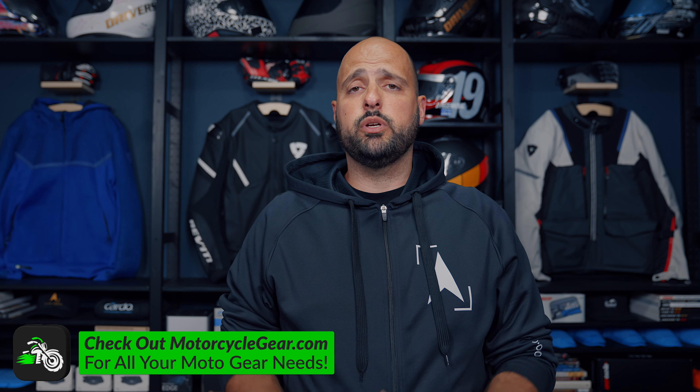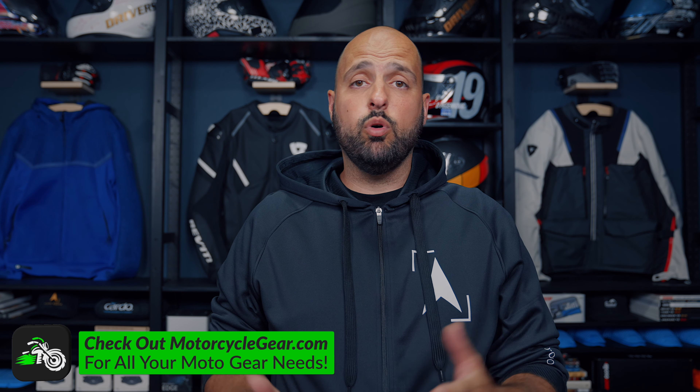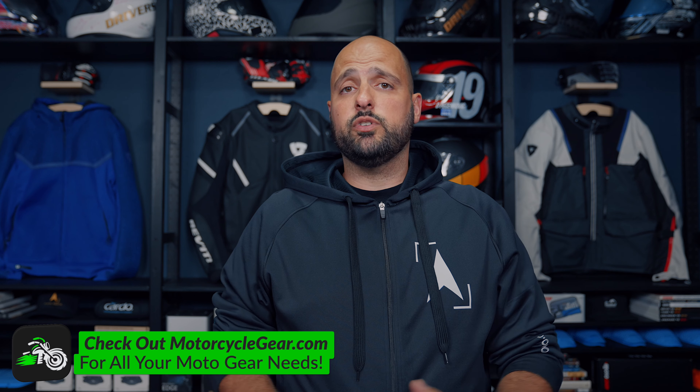Welcome back to the channel everyone. If you are a returning viewer, thank you for your continued support — it really is appreciated and does help my channel out quite a bit. If you are new to the channel, thank you for stopping by and giving it a chance. This is 5th North, my channel where I cover my moto and photo journey. If you're interested in that kind of stuff, hit that subscribe button and there'll be plenty more videos where this one came from.